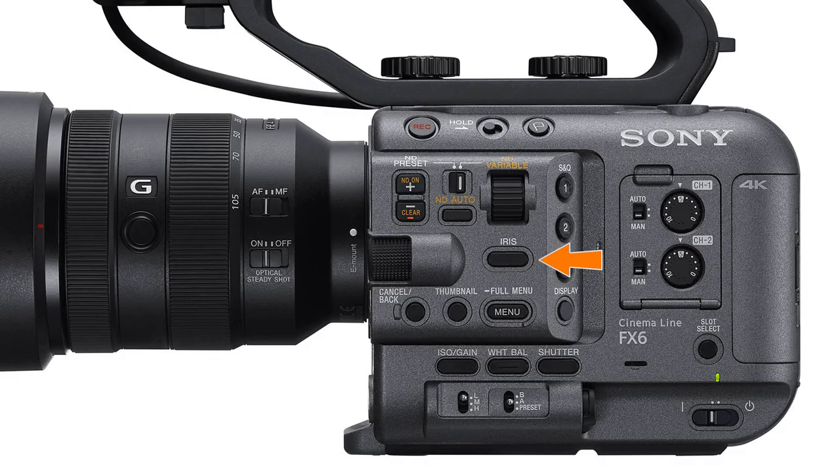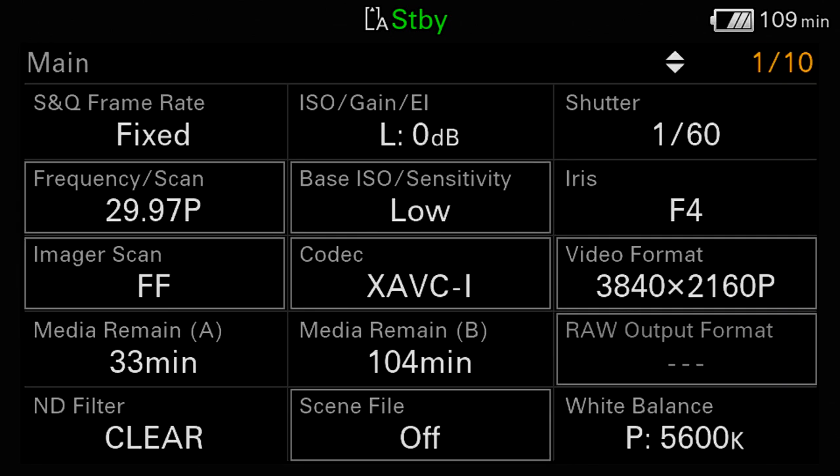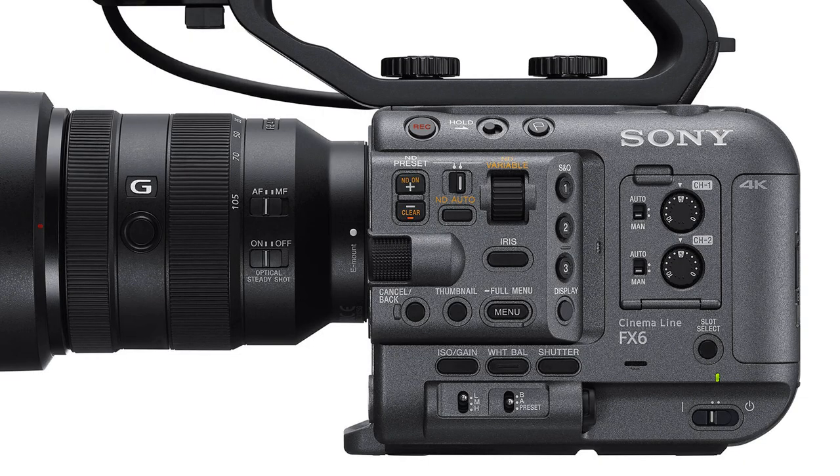Just below the iris button, we find the camera's menu button, which works a little differently than the menu button on other Sony camcorders. If you press the menu button momentarily, you won't turn on the menu system. Instead, the camera's status screens will be displayed, making it easy to view several pages of information about the camera's current settings without having to drill down to look at each individual menu. They are a huge time saver. On the FX6, that duty is handled by the menu button rather than a dedicated status button.